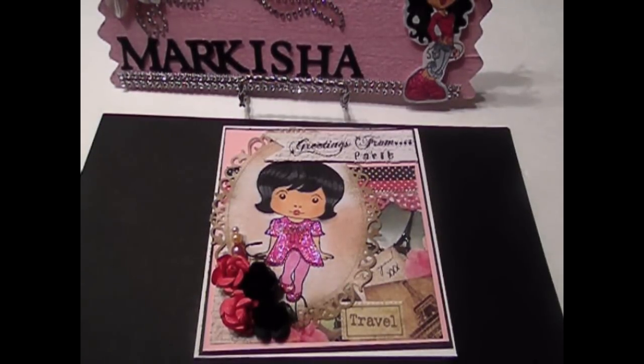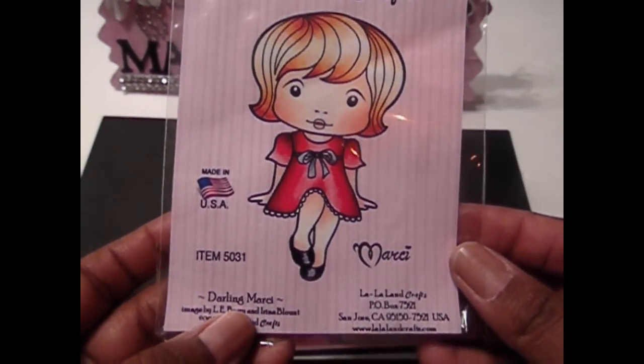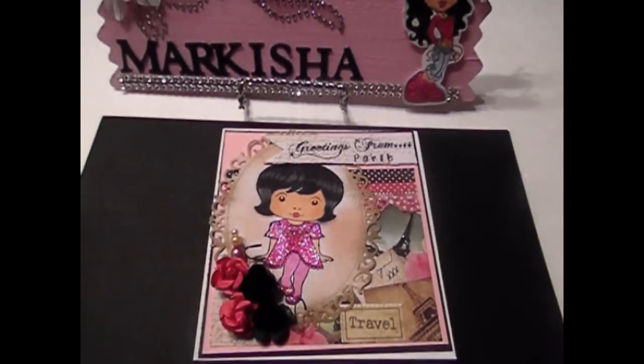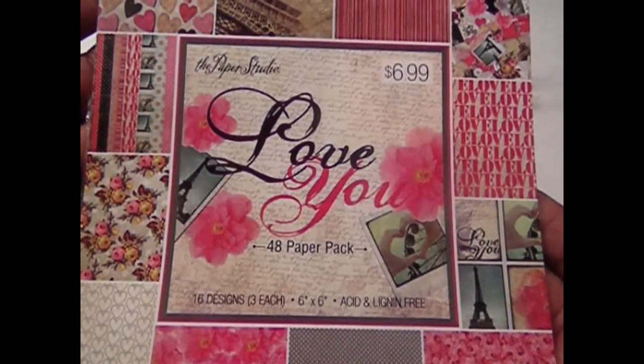Hi YouTube, this is Markeisha. I'm here to do a video response to Jan Sip 80's challenge she has going on — 'Where in the World is Traveling Marcy.' The stamp that I use is the Darling Marcy stamp, and I also use this paper line here from The Paper Studio.